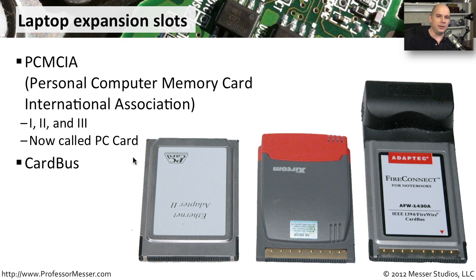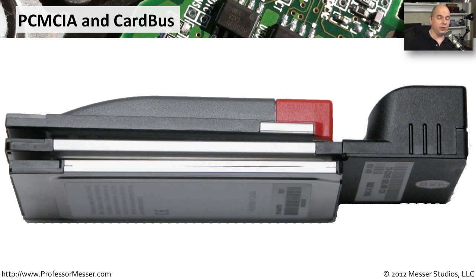There was an update to the PCCard standard called Cardbus. These Cardbus slots allowed for much higher throughput and would also accept the older PCCard formats as well. It did not work the other direction — the older PCCard slots were not able to accept the new Cardbus standard interfaces. If you try to take a Cardbus adapter and slide it into a PCCard slot, you'll find that it goes in a certain amount and then it won't go any farther, because on the very end of the card there are keyed areas that designate the type of interface.